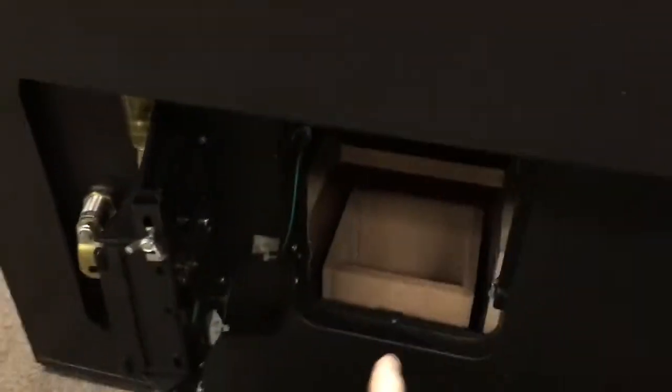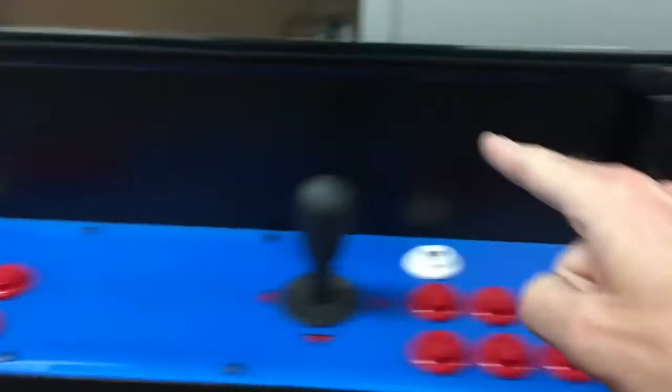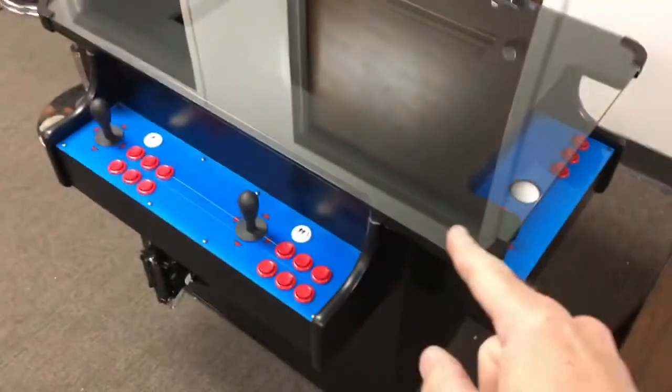Inside the coin door, it's a little hard to see, but you can see the interior of the cabinet. Inside the game there are two latches — we call them cookie jar latches. If you need to open the cabinet, reach your arm through the game, back towards yourself, and pop those latches. For this video those latches have already been popped.